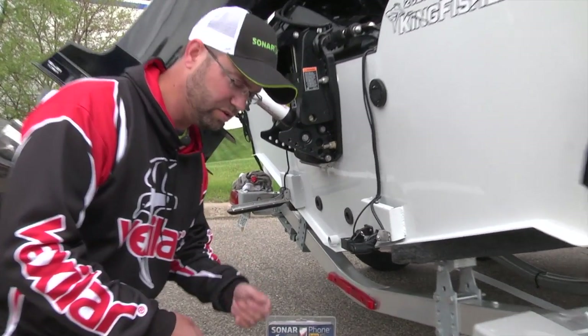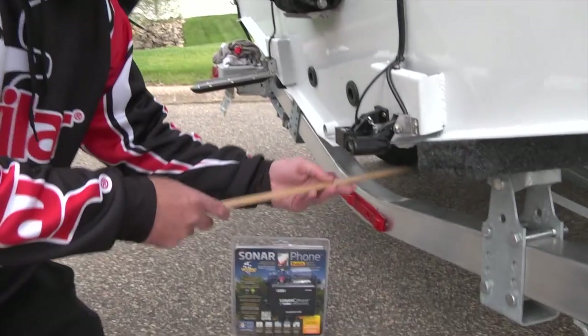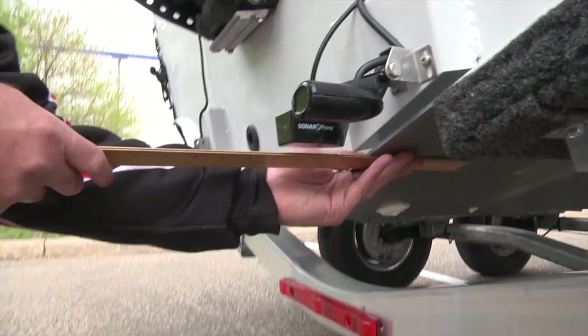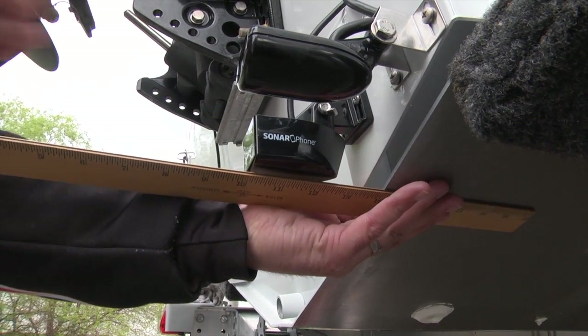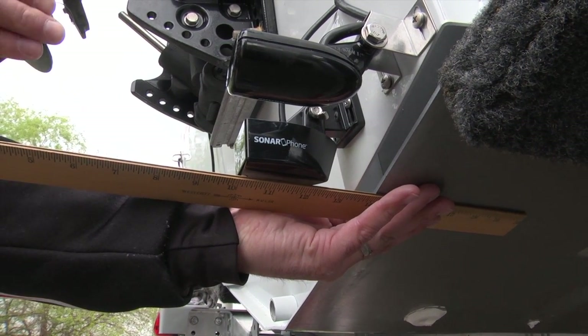For one, as you come in here and get a little closer you'll see just a standard ruler, and all I'm doing is testing at what level this is going to hit the water. Right about there you can see the transducer is hitting the ruler — that's the trajectory of the water. So you want it right about there.